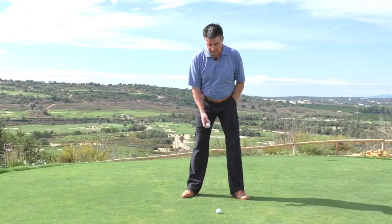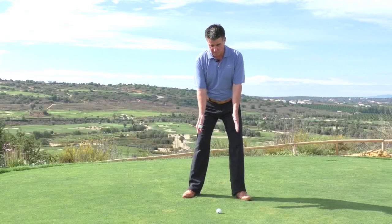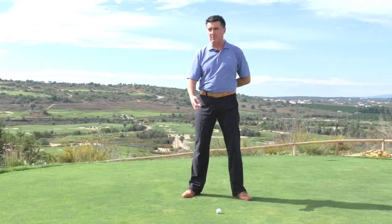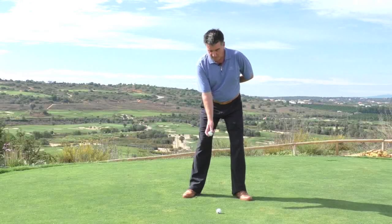A simple drill would be to set up roughly five iron distance from the ball with good athletic posture. Take the left hand away from the equation — right hand, ball in the fingers. If you're a lefty playing right, that's actually a bit more difficult, but let's assume you're not, and most of us aren't in that sense.